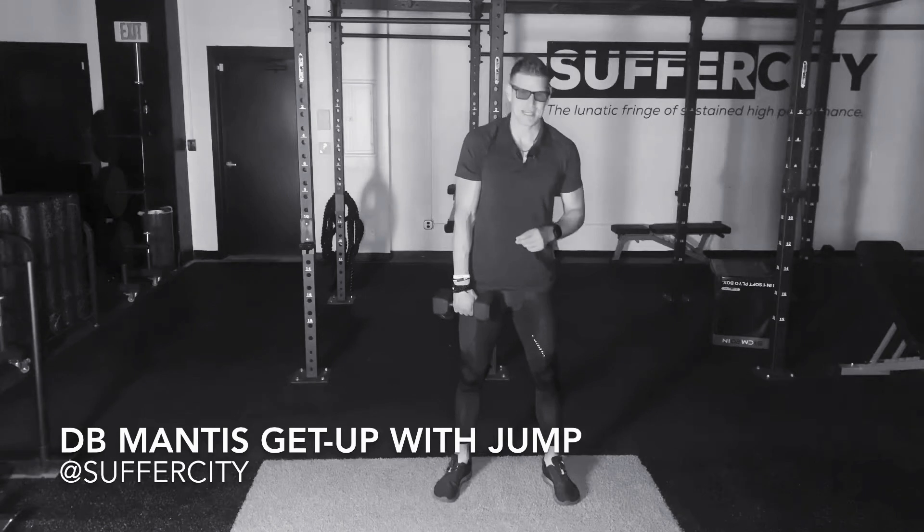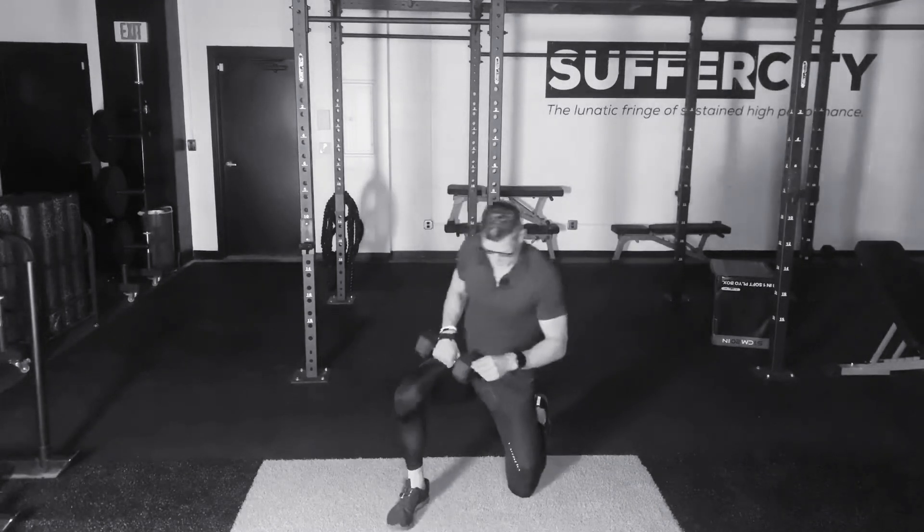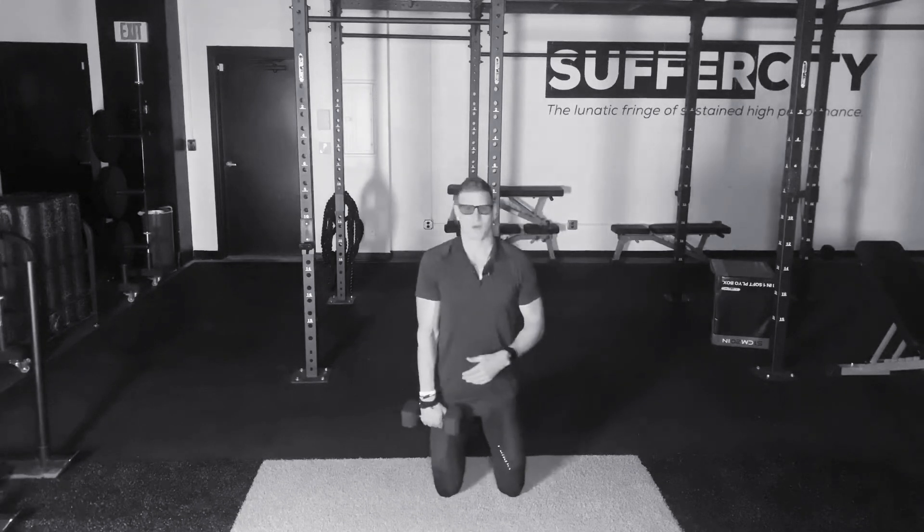This is your dumbbell. The exercise is the dumbbell mantis get up with a squat jump. Begin with your dumbbell in the hand. Now if my active leg is going to be my left leg, I'm going to keep my dumbbell in my right hand for the duration of repetitions or time on that particular leg. Keep my dumbbell in my right hand.